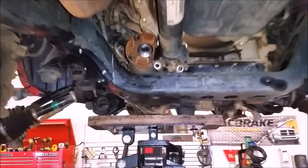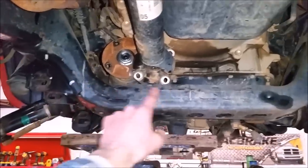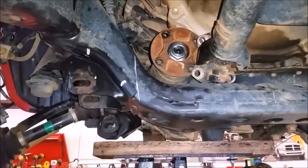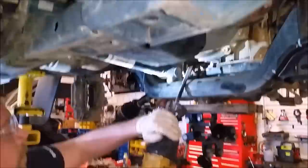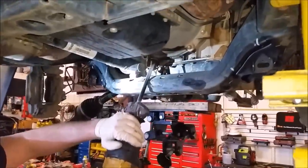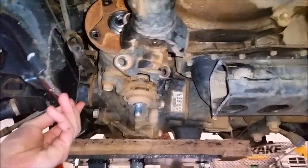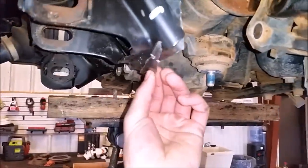The next step is to now cut this crossmember right here. We've gone ahead and measured it off using the directions from Rough Country, and we're going to get the power saw and cut this whole section right off. We just finished up cutting off this cross brace — now the driveshaft has some room. And we touched it up a little by cutting this bottom piece off so it looks a lot cleaner.